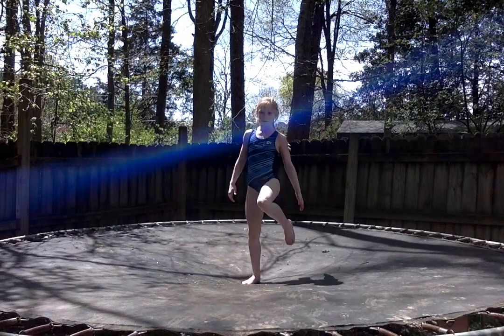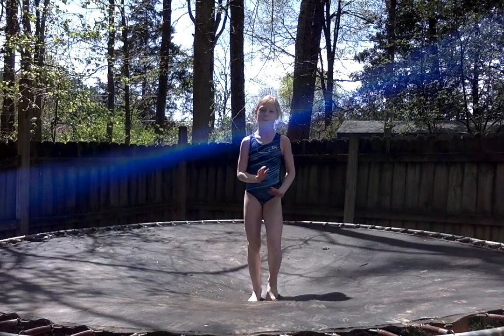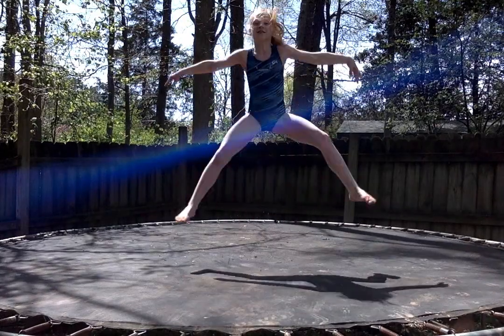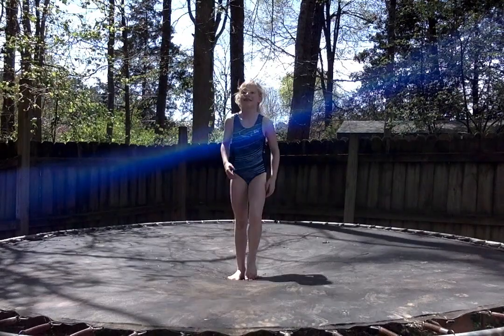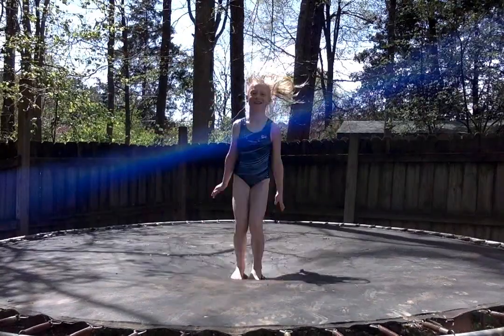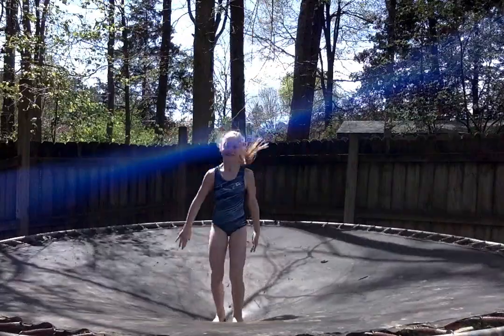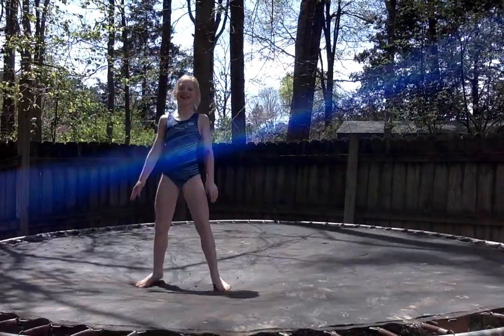Alright, our next jump is what we call our straddle jump. She's going to put her arms out to the side, and she's going to bring her legs up to touch her hands, keeping her legs straight and her toes pointed. Ready? We're going to do 10 of those. And go. 1, 2, 3, 4, 5, 6, 7, 8, 9, and 10. Good. Always make sure that we end all of our jumps safely by landing back on our feet or our bottom.